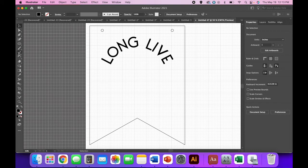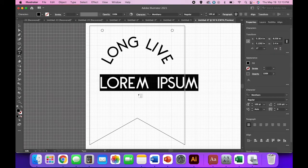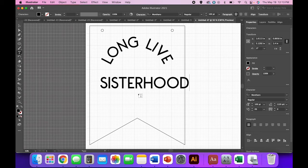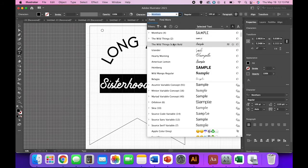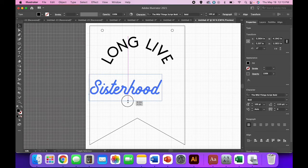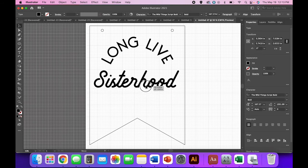Now take the regular type tool — click and hold and select the Type tool — and type 'Sisterhood.' I'm not keeping this font; I think it would be super cute with all the same font, but I'm going to use Wild Things Script Bold. It's a really lovely retro script font I just got and I'm pretty obsessed with it — so you're probably going to see it in a couple more projects. If you don't like it, substitute something you do like.